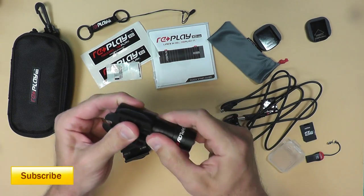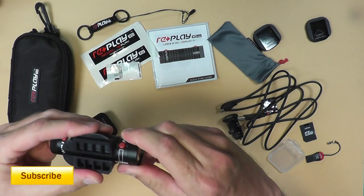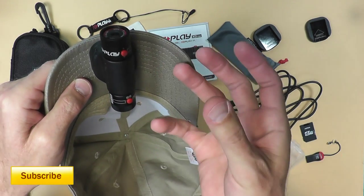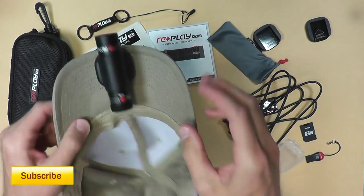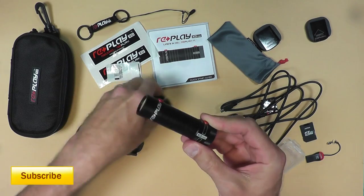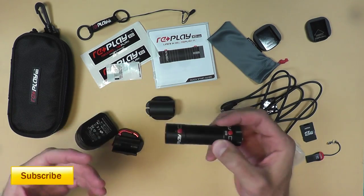To mount the Replay on the hat, in the upright position the buttons are on top, but once it snaps in you won't be able to reach them. So what I do is rotate it 180 degrees so it's upside down. When you review the footage you have to rotate the video 180 degrees in your editing software — not a big issue for me, but someone uploading straight might not be able to do that easily. Getting it off is a bit of a bear; it's hard to get your fingers underneath and press it out. Also, I really wish it came with a lens cap like the Contour's little rubber cap.